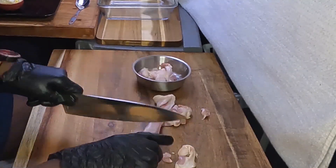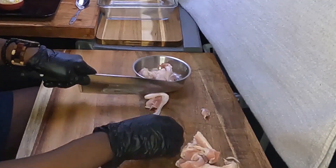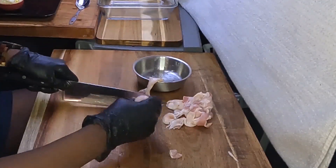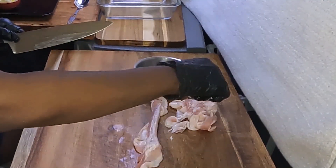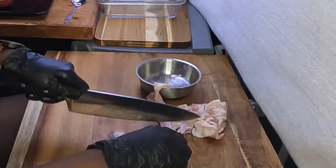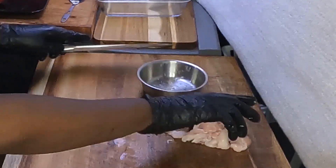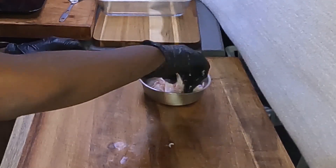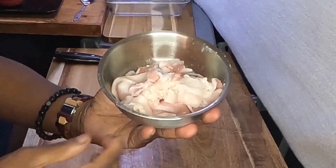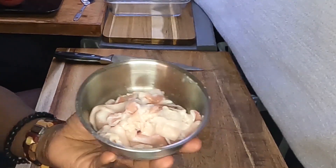If you don't like Brussels sprouts, try this recipe anyway. This is just regular hickory smoked bacon — it's not extra thick, it doesn't have brown sugar on it. It's just simple bacon.